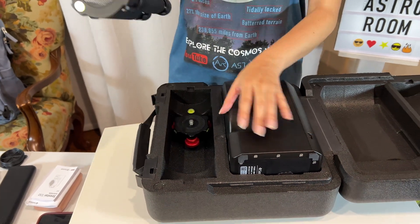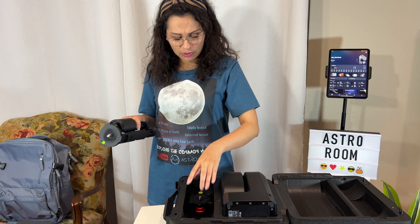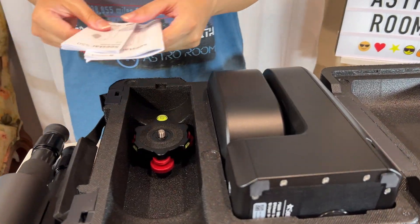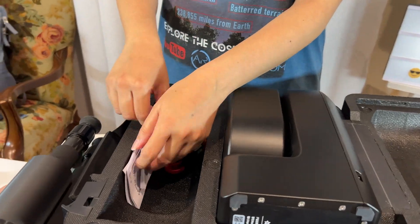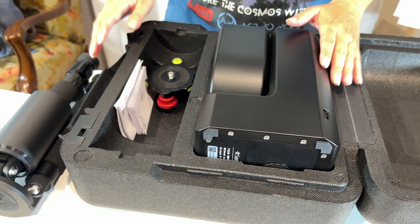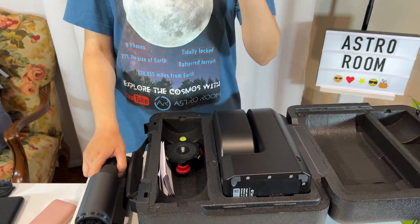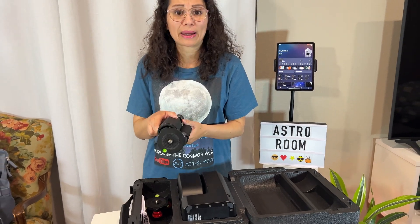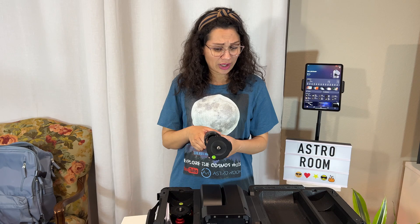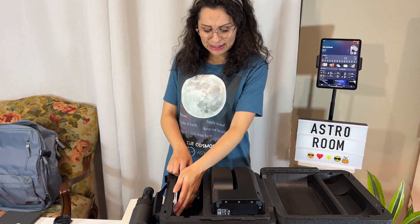I'll show you guys, so stay with me. Now you want to travel with everything — here's the leveler. Let me put the rest of the accessories in there. I also like to travel — if I'm getting on a plane, I think this is important — take the manuals that came with your Seastar, just in case TSA has any questions. But like I've mentioned before, I've never had any issues. Not even anybody asked me about the tripod, about taking it as carry-on. I haven't had any issues on different airlines, so super awesome.